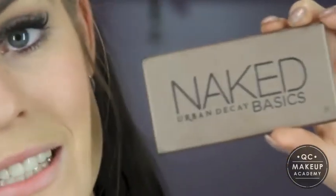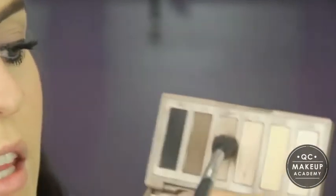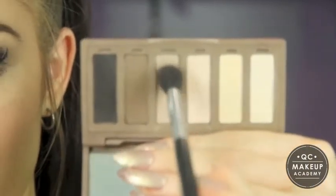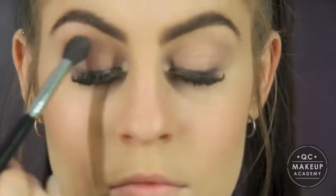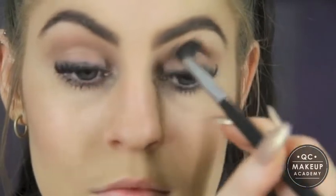To get started I'm just going to grab a neutral palette — this is the Urban Decay Naked Basics palette. I'm going to take the Naked 2 colour and lightly sweep that through my crease. Next I'm going to grab a flat shader brush and use that same neutral colour underneath my eye.